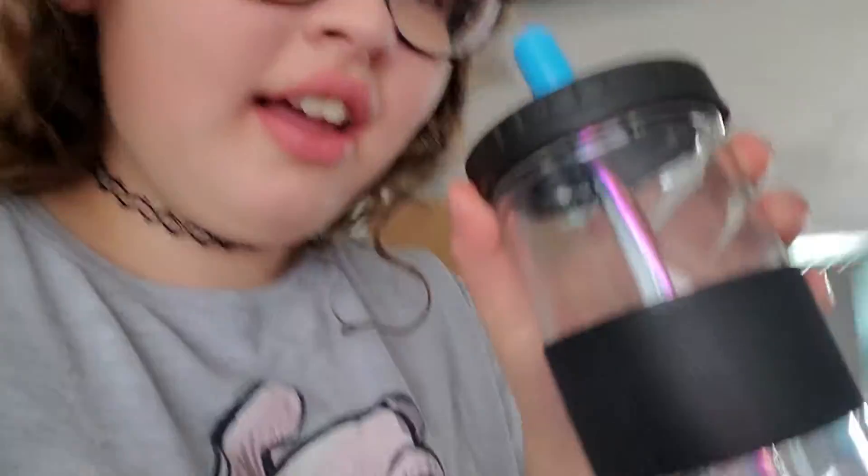I'm going to do the same thing as yesterday where I pour it in a cup. I got these reusable boba cups for my grandparents and I absolutely love them. They're so cute. I'm just going to put it in here.